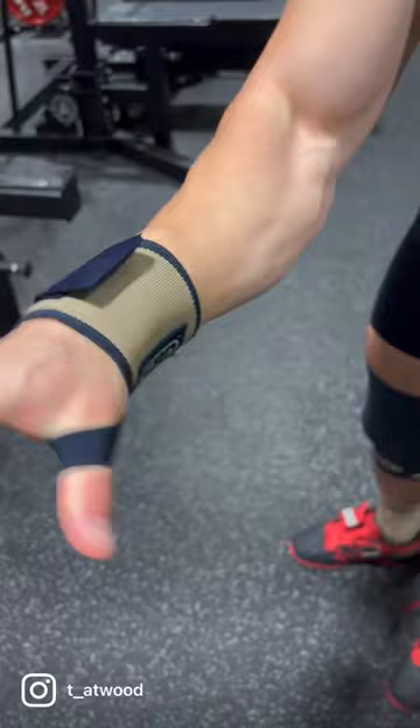Now your wrist isn't going anywhere. And then thumb loop off. And that's it. Hope that helps. Let's go.